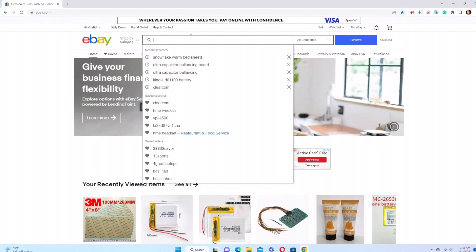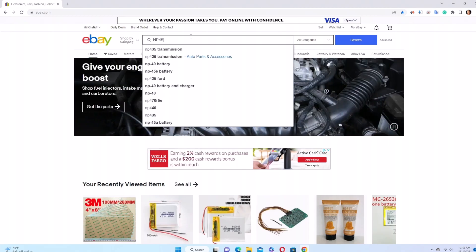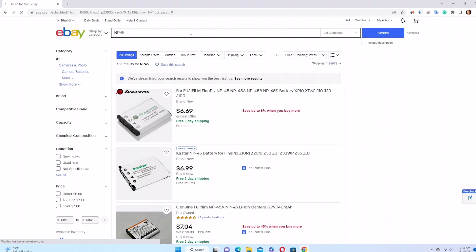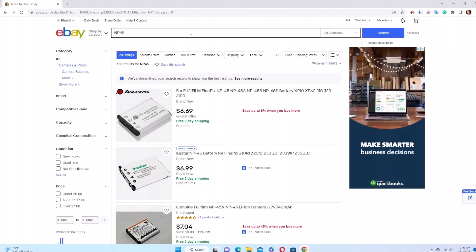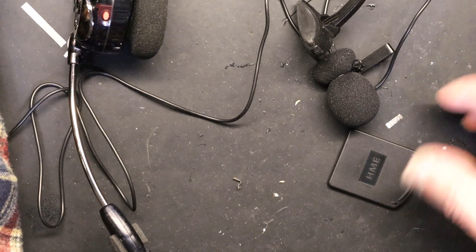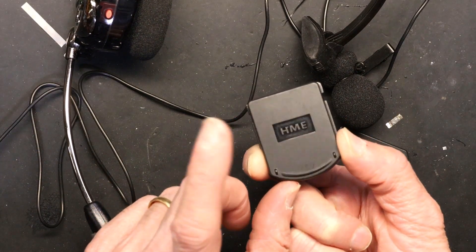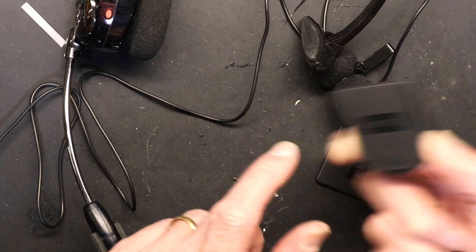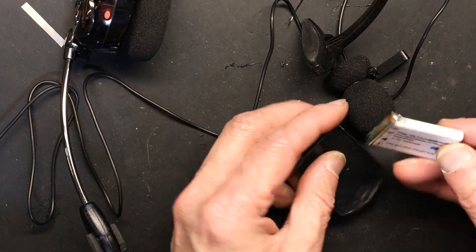Let's go to eBay and search for the NP-45 battery to see the price. This battery is $6.99 — ten times cheaper than a brand new HME battery. A new HME battery is $40 to $60; this is $6, and it does the same job as long as you use the same control board from HME.